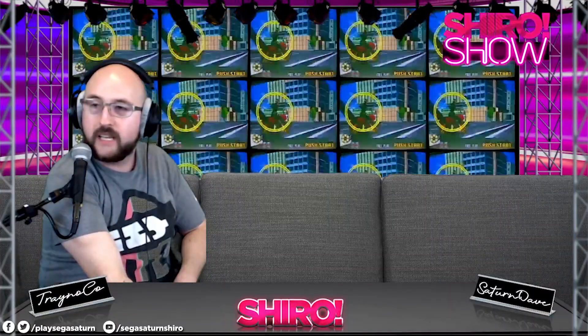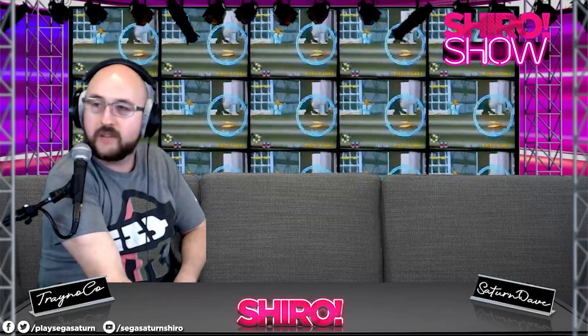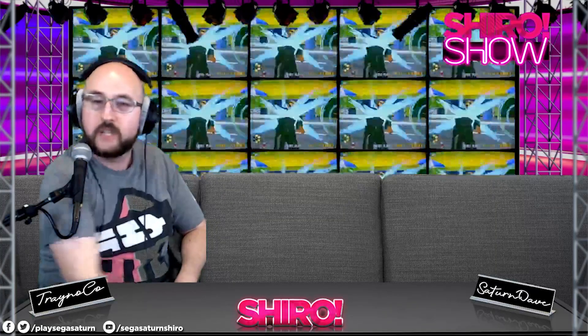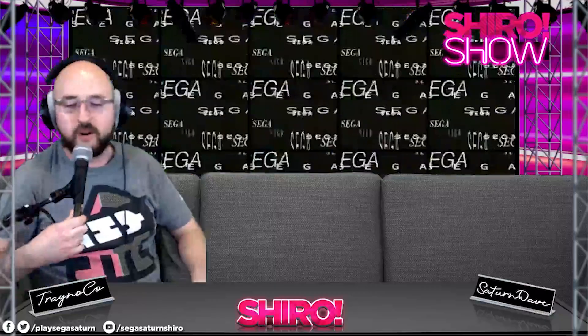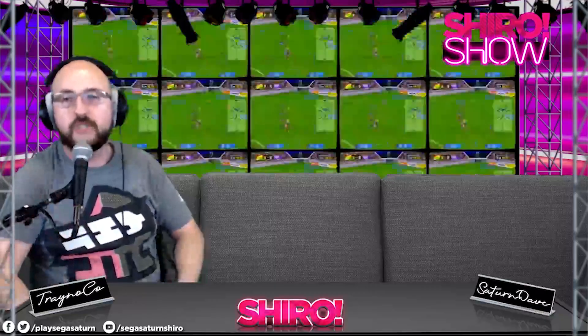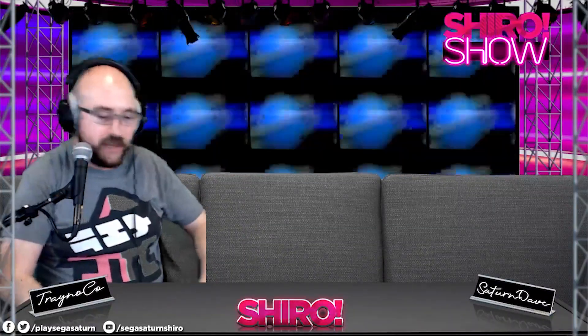A cool thing we're going to do today is supplement these streams and show off some cool technology. We'll show off some good Saturn peripherals and games. Let's start off right now with the famous...